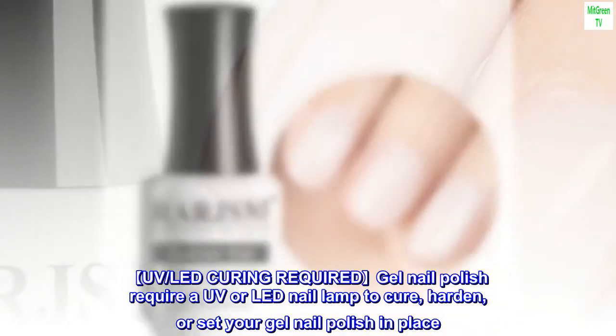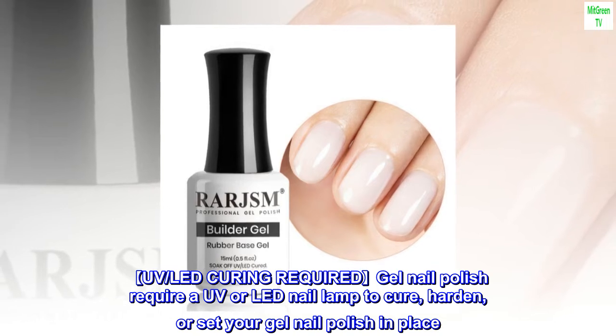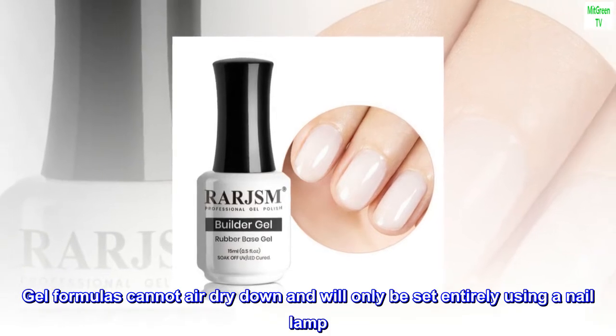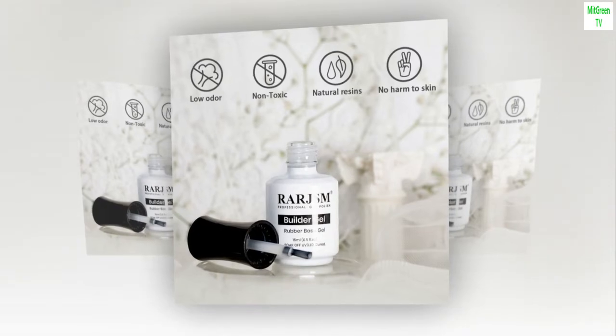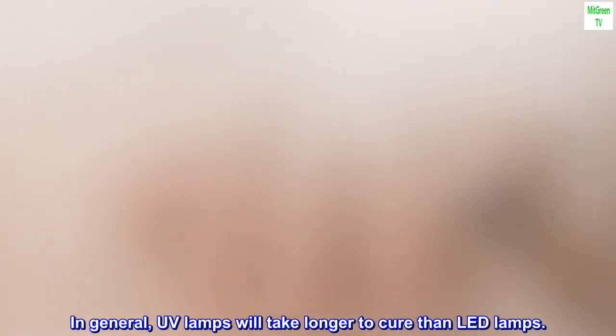UV and LED curing required: gel nail polish requires a UV or LED nail lamp to cure, harden, or set your gel nail polish in place. Gel formulas cannot air dry and will only be set entirely using a nail lamp. In addition, rubber bases need to be cured. In general, UV lamps will take longer to cure than LED lamps.